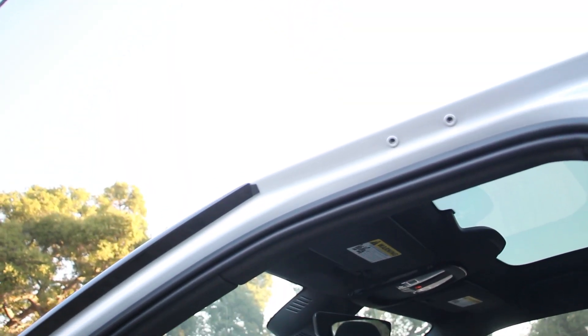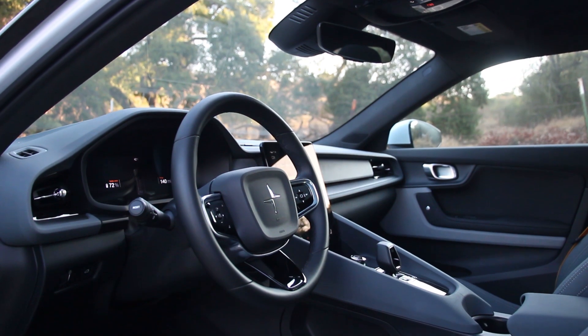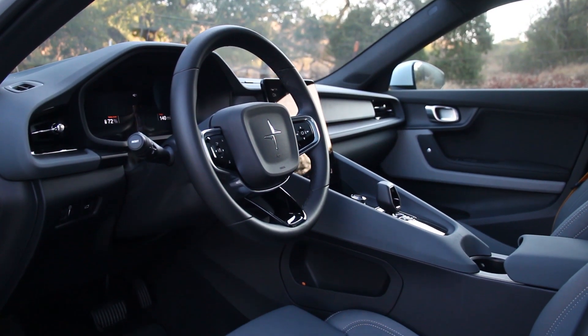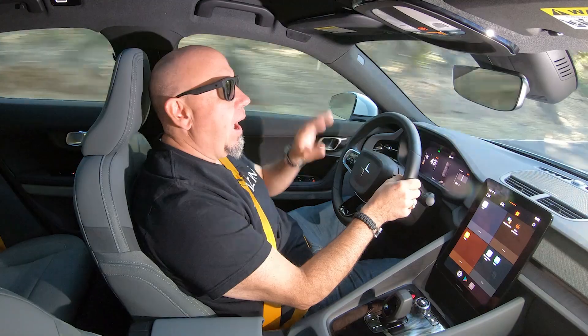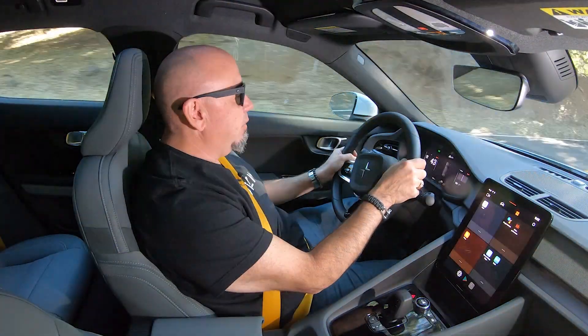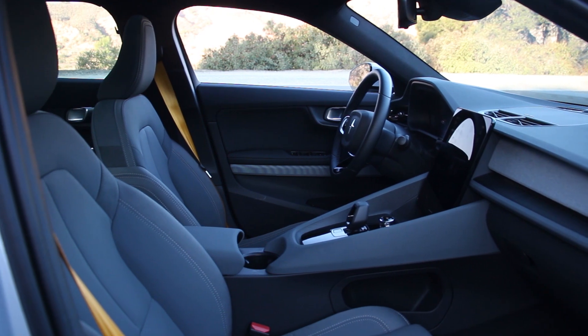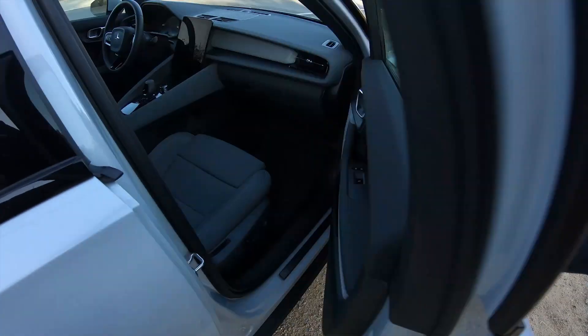The first thing you notice when you drive this Polestar 2 is the very low center of gravity because that battery pack sits way down low. The best thing, though, is that it doesn't compromise seating position. This is an ideal seating position for me. I'm sitting nice and low in the car, and there's lots of adjustment in the seat and steering column to get set up perfectly behind the wheel. Volvo's DNA is prevalent throughout, especially inside, and these seats are very Volvo-like — very supportive, very comfortable, and firm enough so that you can be well-rested after a long drive.